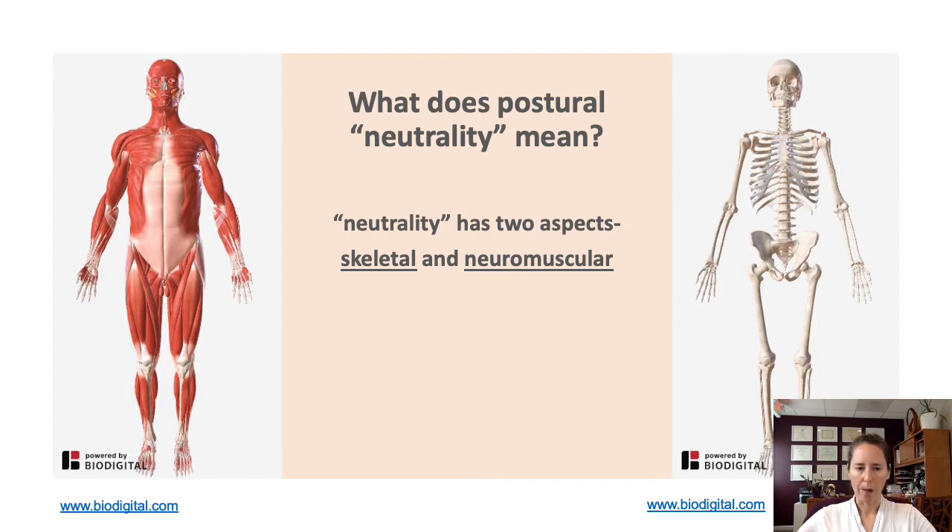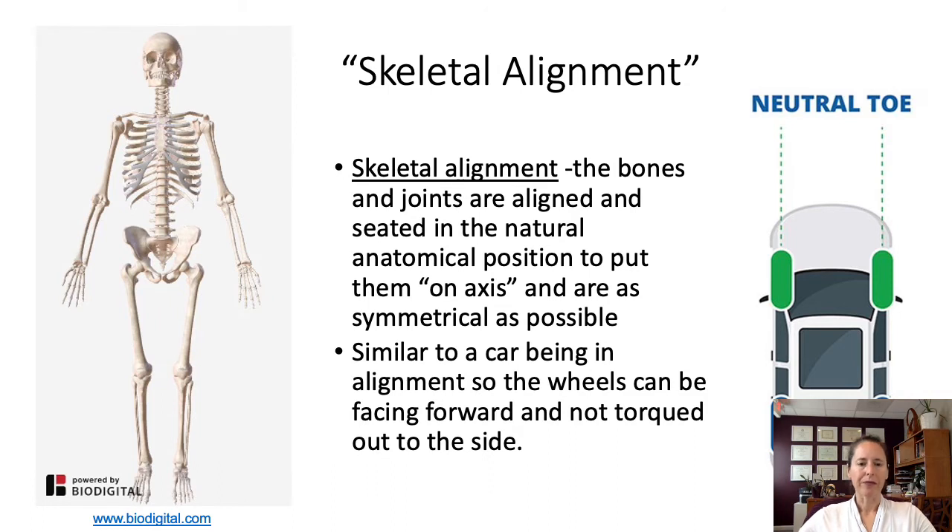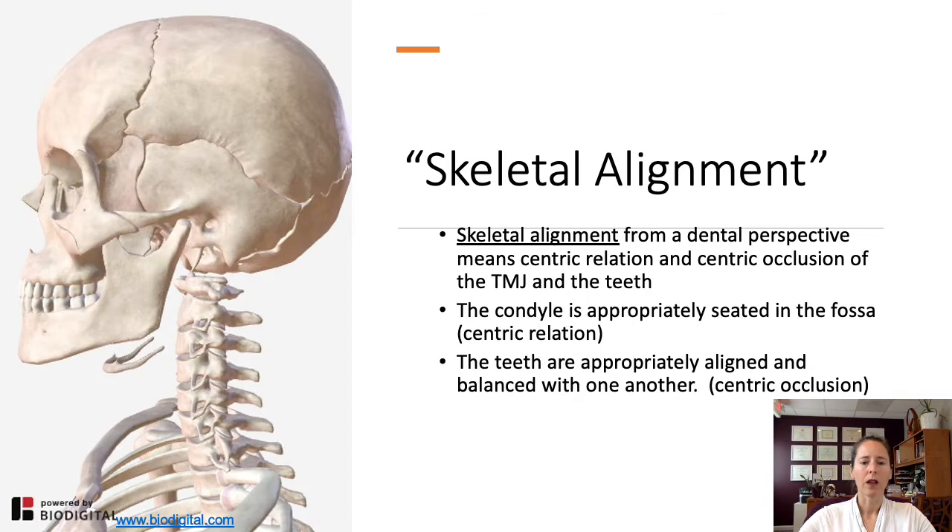Let's talk about what postural neutrality means. I look at this in two broad categories from a physical perspective: skeletal neutrality and neuromuscular neutrality. Skeletal alignment is basically the alignment of our bones, joints, making sure they're as symmetrical as possible and on axis. A good analogy would be a car — you want your car alignment on axis, and if it's not, it might veer off to one side or the other. From a dental perspective, this corresponds to the concept of centric relation and occlusion — the alignment of the jaw joint and the teeth.